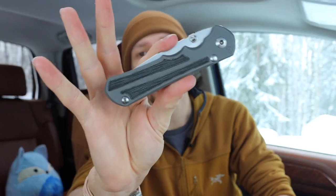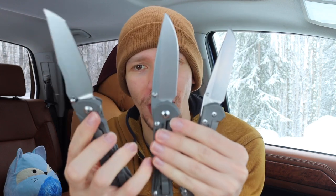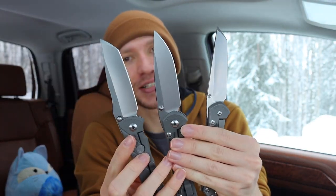I'll get the other two out here — of course we have a large Micarta inlay Inkosi and then we have a large Micarta inlay Sebenza. All three of these, if I can hold them up with one hand, are very similar in size. They are very cool blades and I'm very happy to have all three of them. That's probably the main reason I'm most pumped to have the Umnumzaan in the house. In this video though, we will specifically talk about just the Umnumzaan.